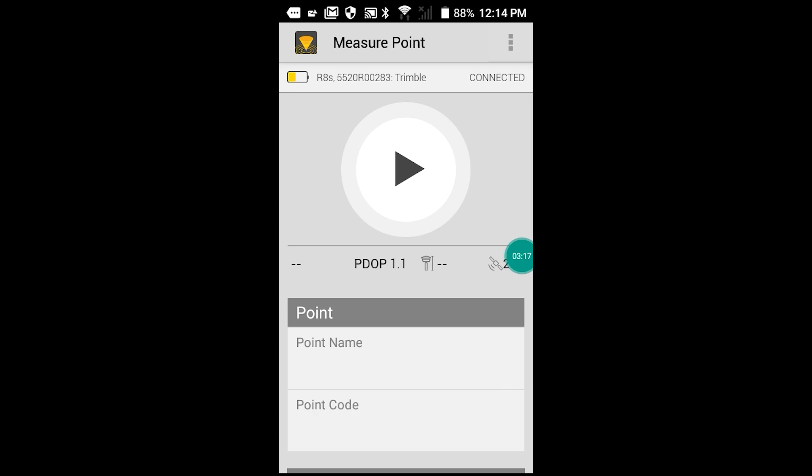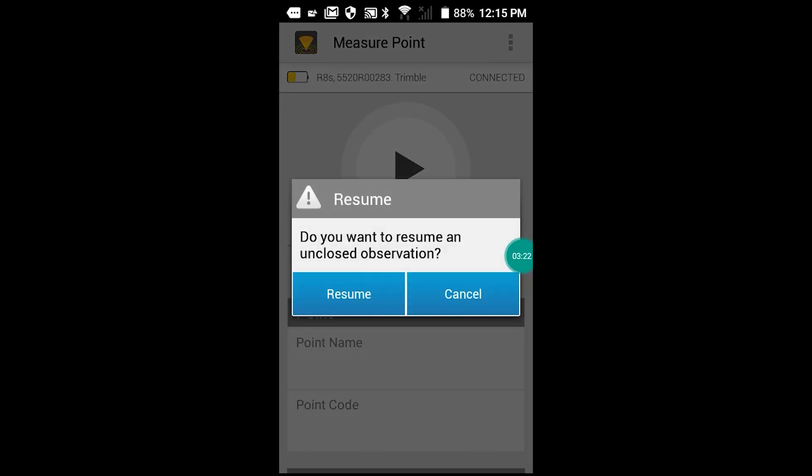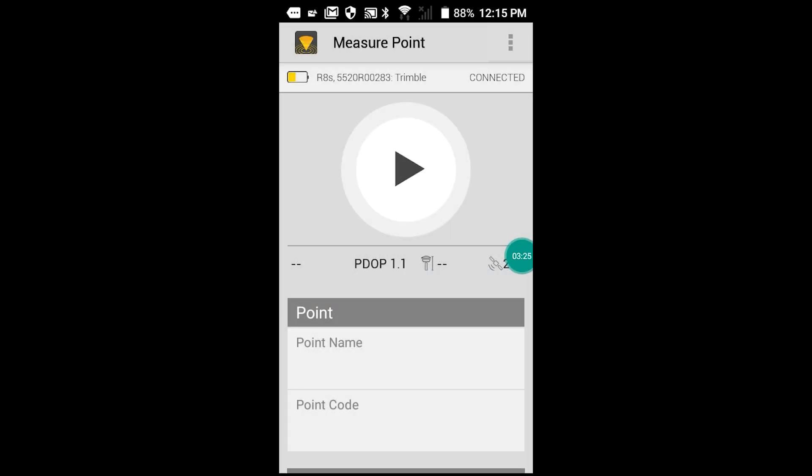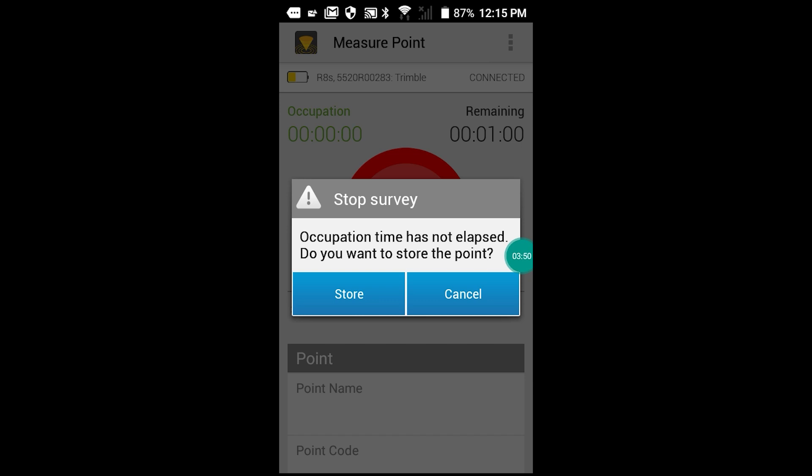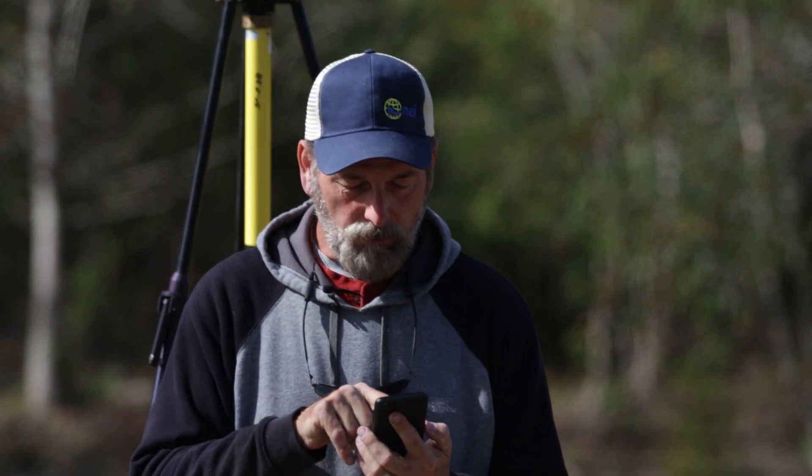It says: do you want to resume an unclosed observation? We say Resume. Looks like I've had it out here about an hour. We're going to go ahead and send it off anyway. It says occupation time is not allowed — that's probably because I had it set on two hours. We're just going to say Store.